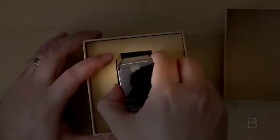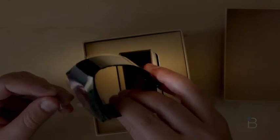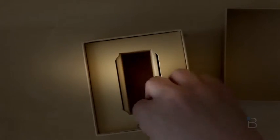I saw this unveiled at Google I/O about two weeks ago, and I came away pretty impressed. So there it is, sitting in plastic right on top — almost identical boxing to what we saw with the Gear 2.